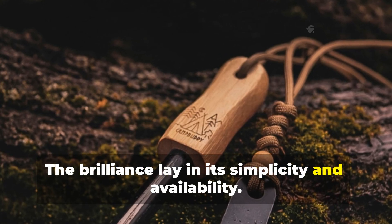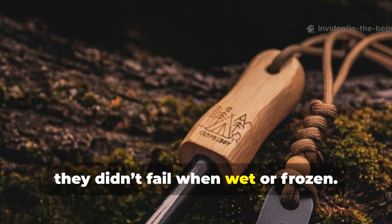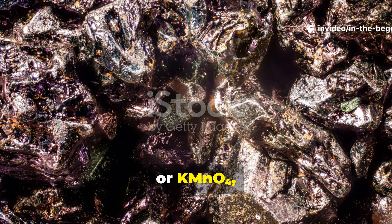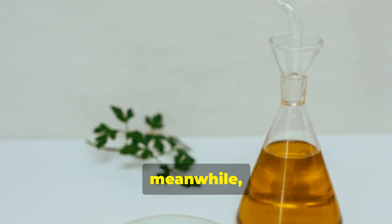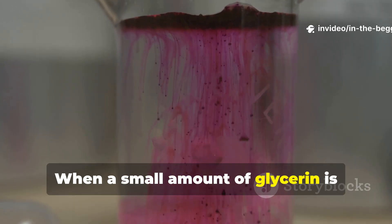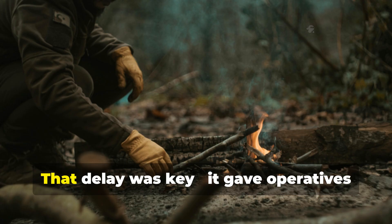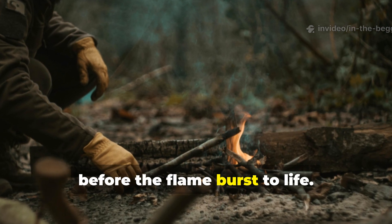The brilliance lay in its simplicity and availability. Both substances could be carried without special storage, and unlike matches, they didn't fail when wet or frozen. Potassium permanganate, or KMnO4, is a strong oxidizer — it supplies oxygen in the absence of air. Glycerin, meanwhile, is an organic compound that reacts violently when combined with an oxidizer. When a small amount of glycerin is dropped onto a pile of permanganate crystals, it begins an oxidation reaction that builds heat slowly over 20 to 30 seconds. That delay was key — it gave operatives time to prepare dry tinder or kindling before the flame burst to life.